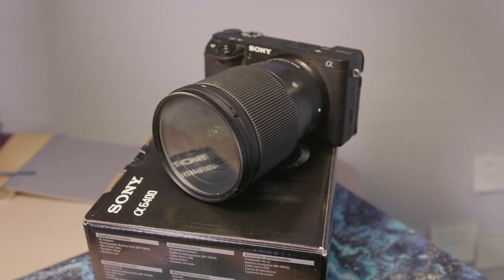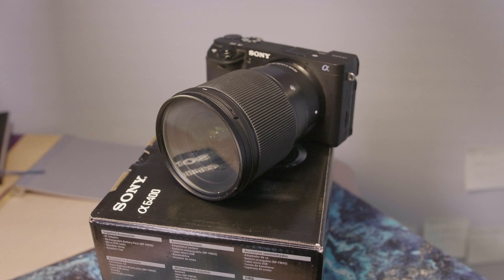So that is the Sigma 16mm f1.4 on the Sony A6400. If you have questions about it, let me know. I will be doing a review on this lens soon, and I'll see you in the next video. Thanks for watching.